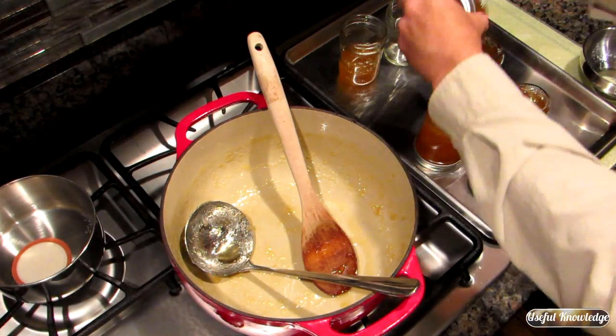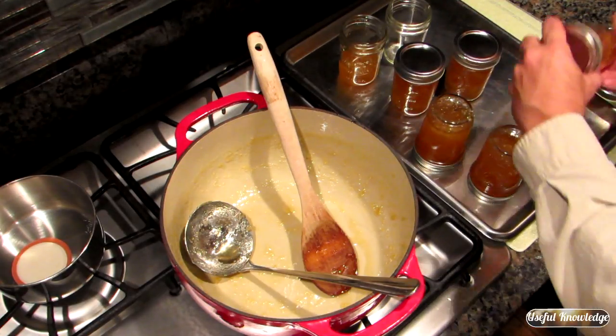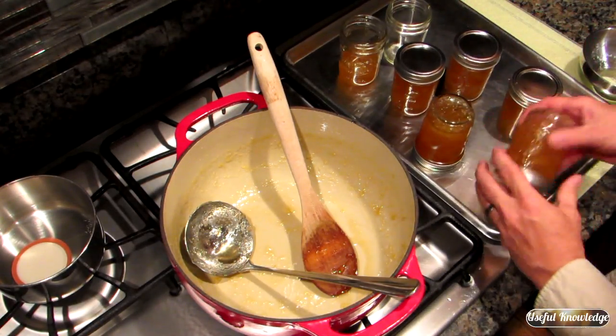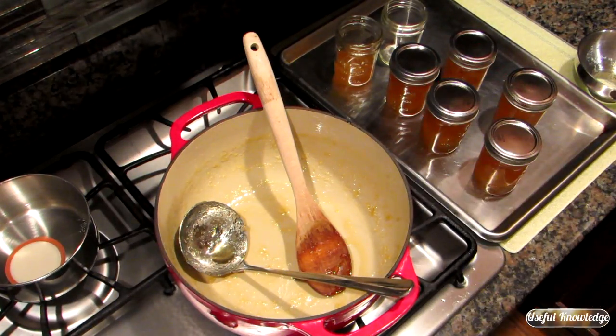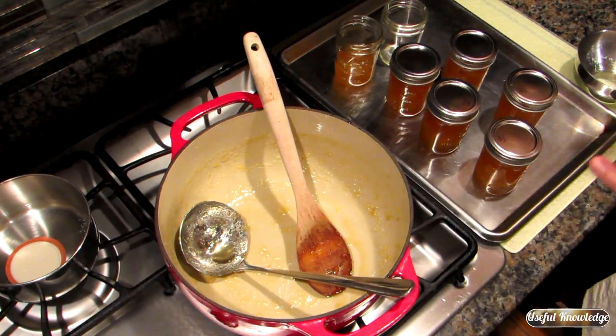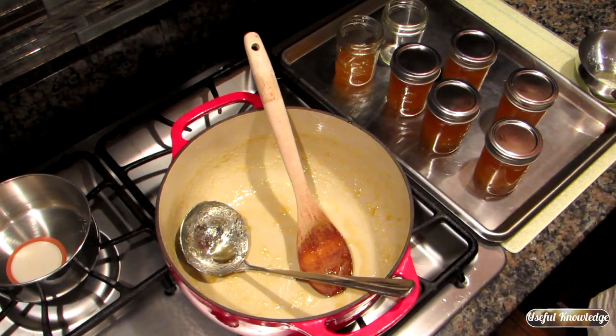It's been about five minutes and we're going to turn these back over. This pineapple jam is looking great — we'll try it in the morning. In about 30 minutes you will hear these jars start to seal; you'll hear a popping sound and you'll know they've sealed.